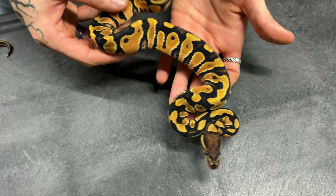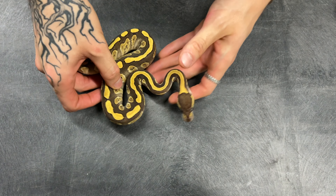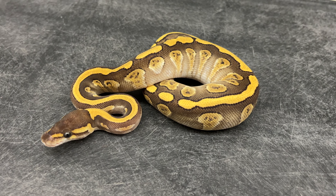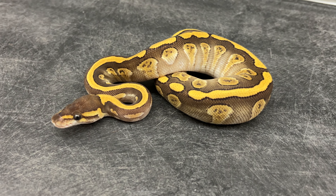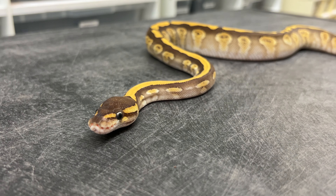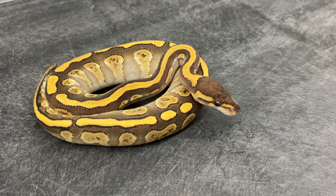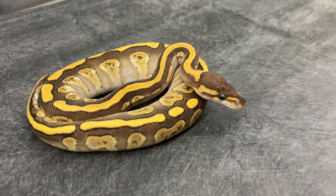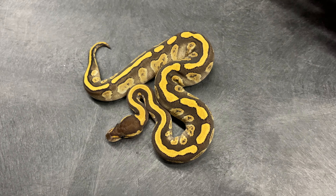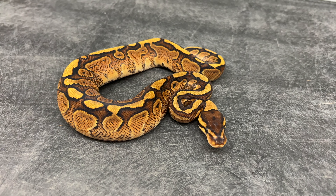Great looking combo, but nothing absolutely groundbreaking. This one here is basically an exact replica of dad - this is a Mojave red stripe lace yellow belly, 100% het for clown. I love the look of that snake as a hatchling, with the contrast between those grayish browns and that bright yellow dorsal and those granite patterns on the side. I really like this animal a lot. This is a female that we're holding back.